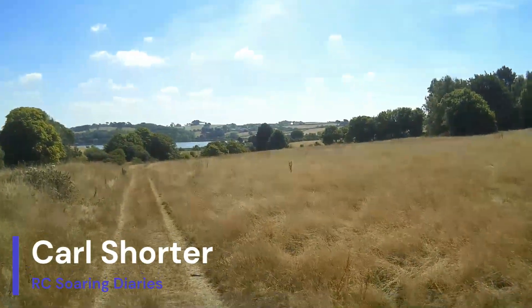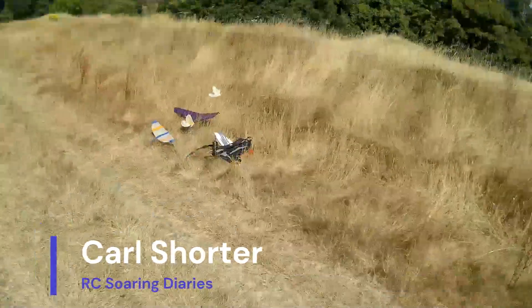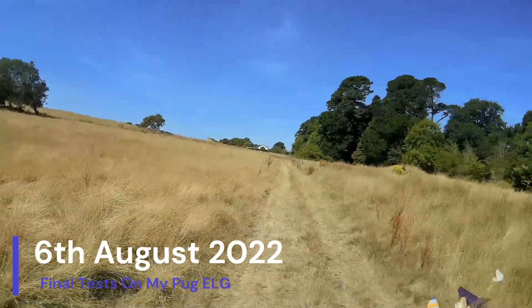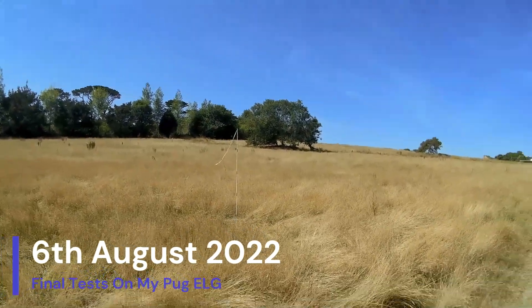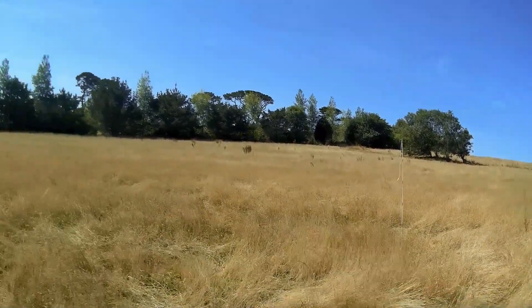Hopefully I've got all the little things sorted out from last time, so there shouldn't be any down elevator when the motor shuts off at 60 meters, and it should report to me that I've reached 60 meters as well. So there's no sort of guessing.